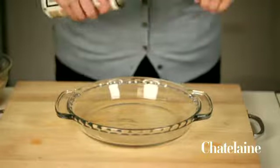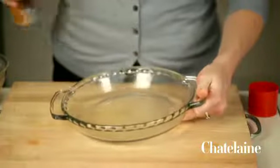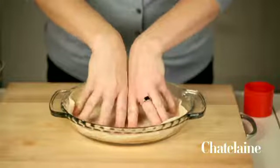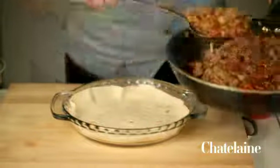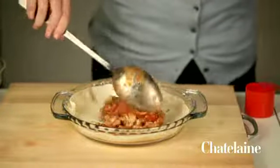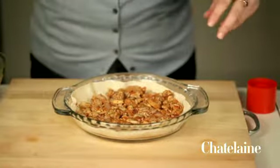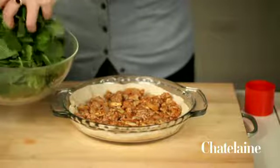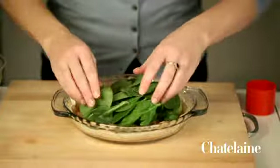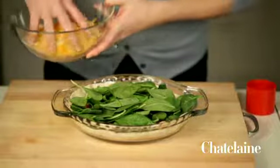Time to assemble the lasagna, using an ordinary pie plate. I'll just give it a quick spray and put in one big tortilla — it's going to come up the sides a little bit, and that's good. Into this, about a third of the sauce. A little bit of spinach on top of that. It's going to look really full, but this is all going to bake down and get nice and level. And then a little bit of cheese on top.